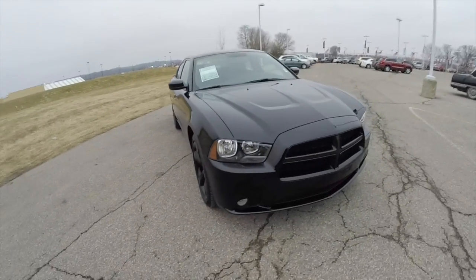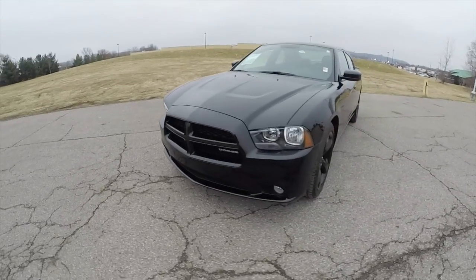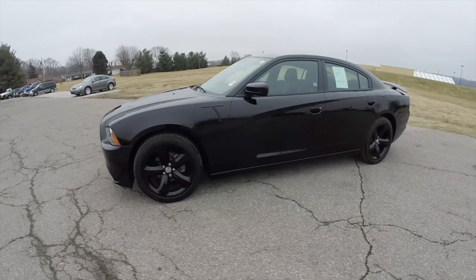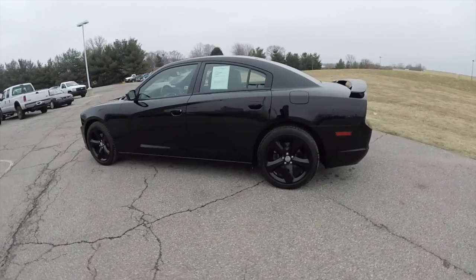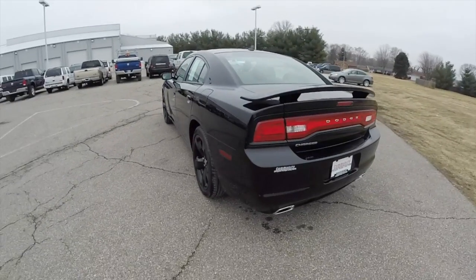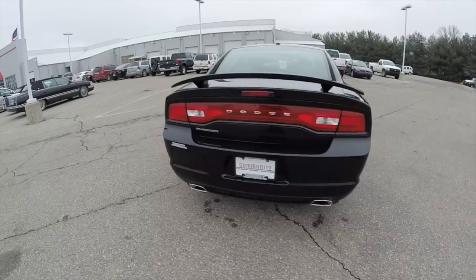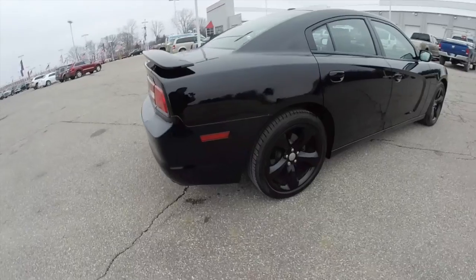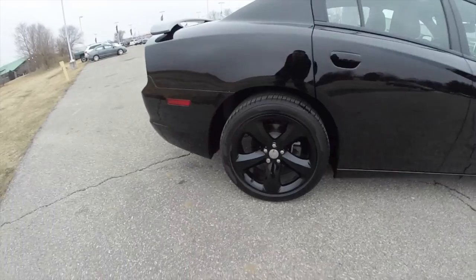Hello everyone, today we're going to take a quick walk-around look at this 2012 Dodge Charger Rally Blacktop Edition. This Charger is in pitch black clear coat, has the black sport perforated leather interior. It is rear wheel drive, powered by a 3.6 liter Pentastar V6 engine with an 8 speed automatic transmission, and does have the 20 inch black painted aluminum wheels with Firestone tires.